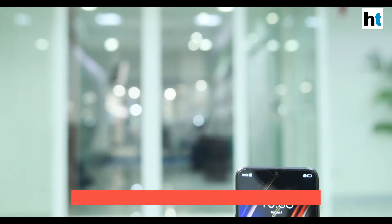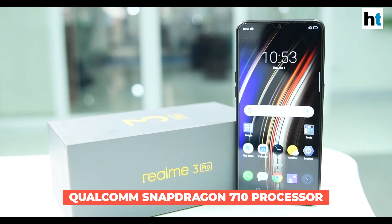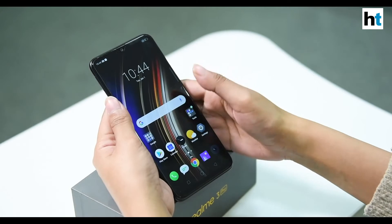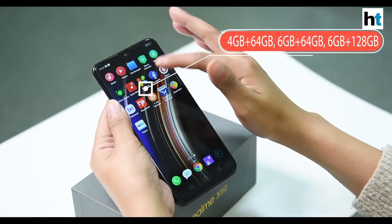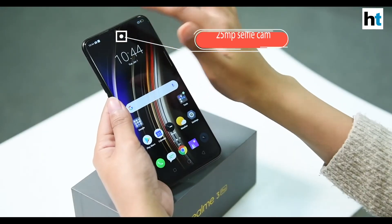The phone is powered by the Qualcomm Snapdragon 710 processor and comes in three storage variants: a base model of 4GB plus 64GB, then 6GB plus 64GB, and the high-end variant of 6GB plus 128GB.